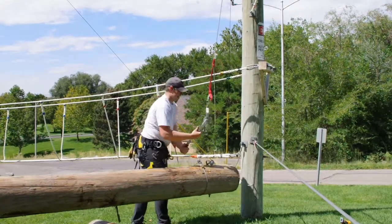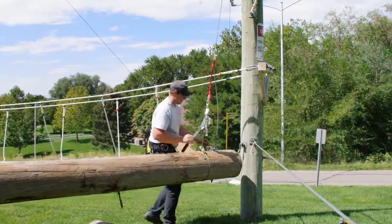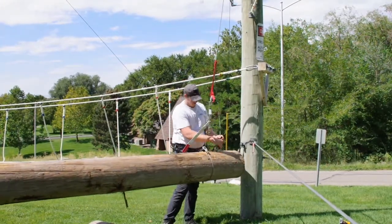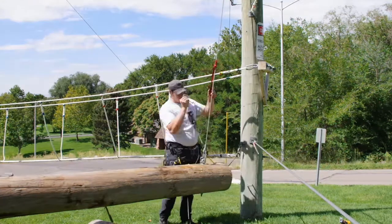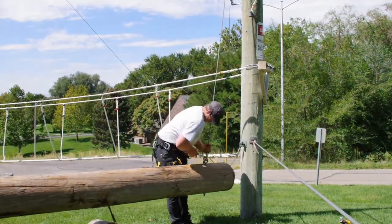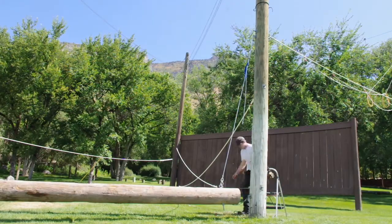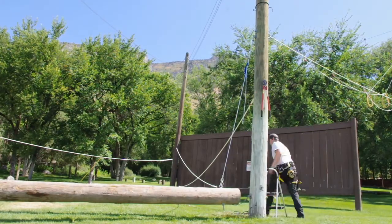A moment ago you saw me hook on a tether — that is to prevent this log from swinging too much. And now we'll hook on the main cable, the main support cable. And there it is all hooked up. This is back to the first side that I was working on.